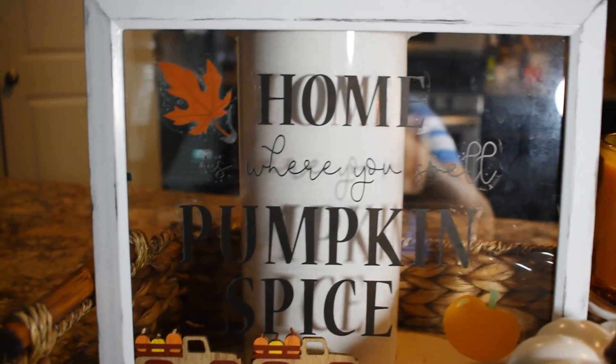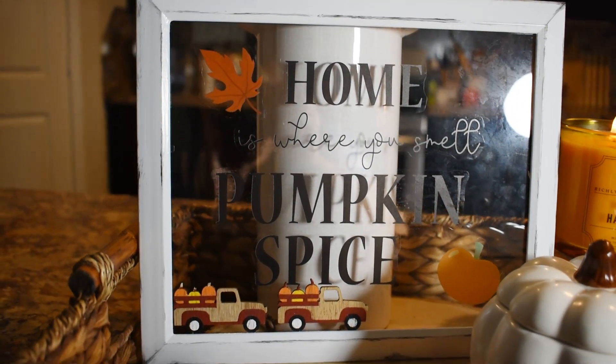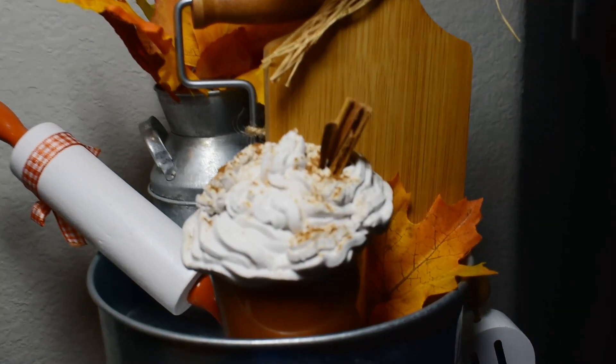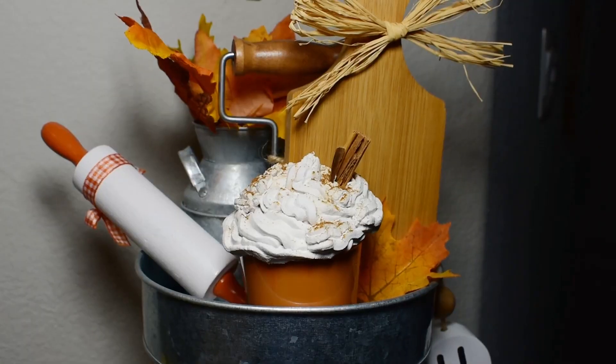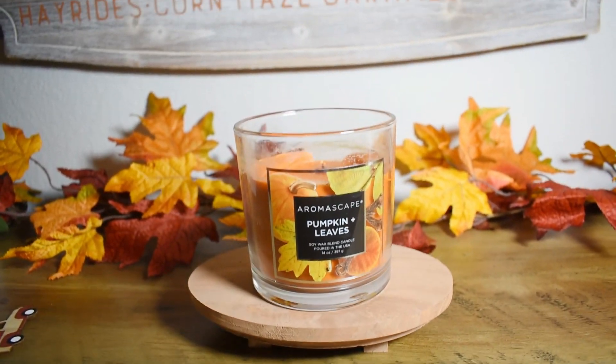Hey guys, welcome back to another video! I'm so glad to have you back. If you are new here, welcome — I like doing decorating videos, DIYs, and much more. But in today's video we are doing some five Dollar Tree DIYs, so make sure you stay to the end of this video.